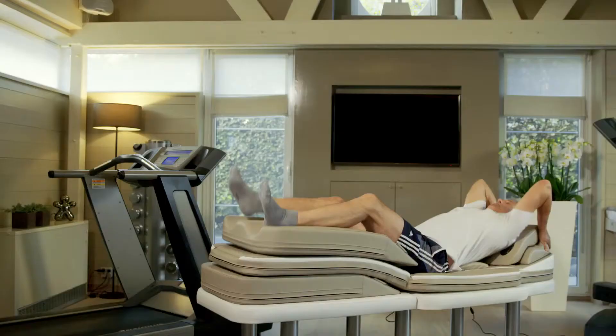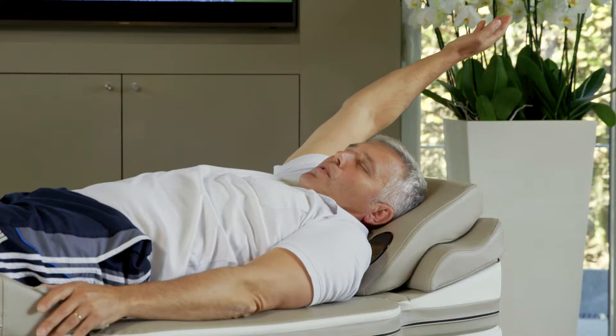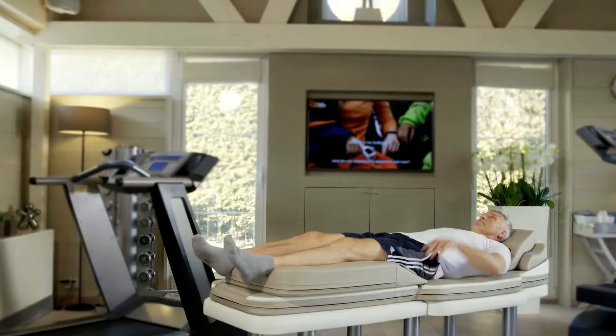Now also place your shoulders and head so they rest in a relaxed position. Start pushing your right arm and right leg from the center of your body, initially with small movements that should increase in size over at least eight to ten movements.